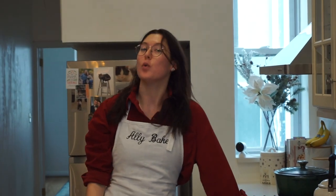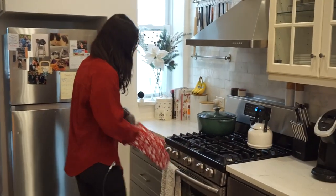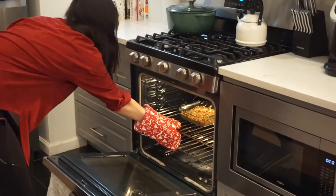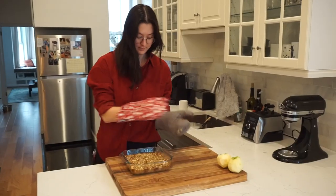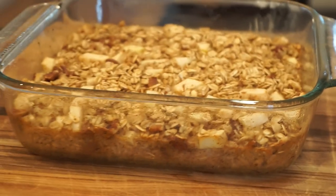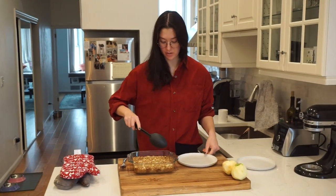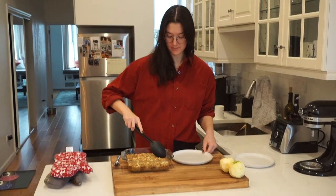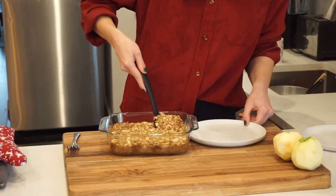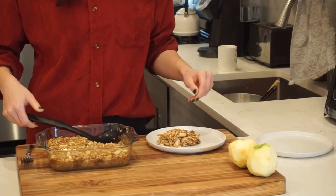Alright, I'll see you guys in 40 minutes. My entire apartment smells amazing, which means it's time to get the oatmeal out of the oven. Oh yeah, come to mama! I so wish you could smell what I smelled when I pulled this out of the oven — it literally smelled like apple pie. You can eat this warm or cold; I like it warm, so we're just going to go in — got that nice crisp top.